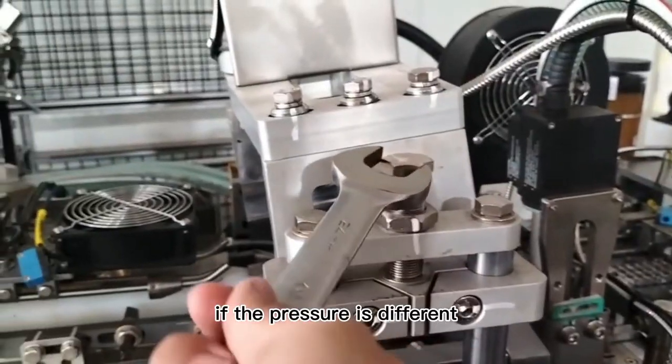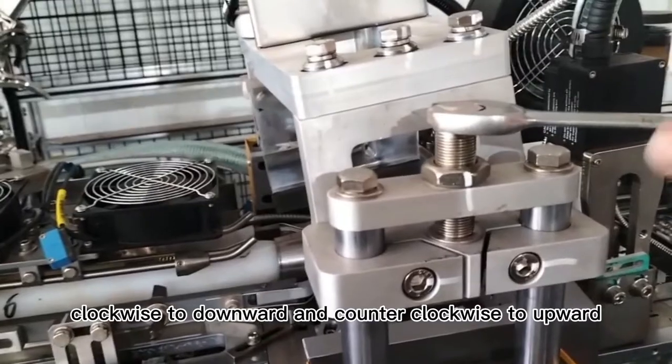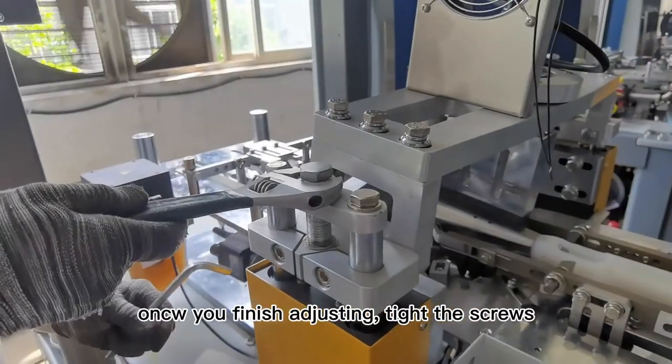If the pressure is different, loosen the screws on the adjusting board — clockwise to move downward and counterclockwise to move upward. Once you finish adjusting, tighten the screws.